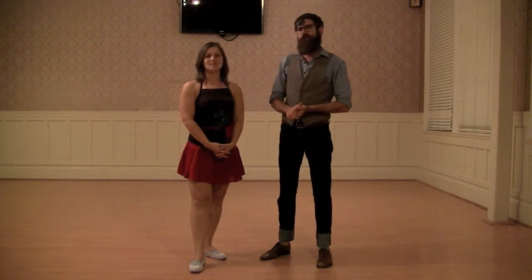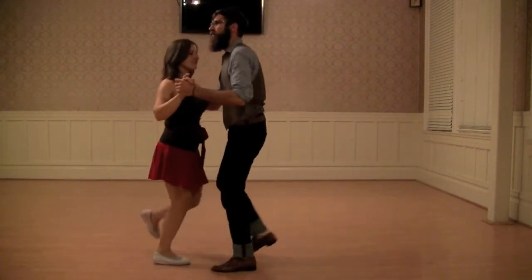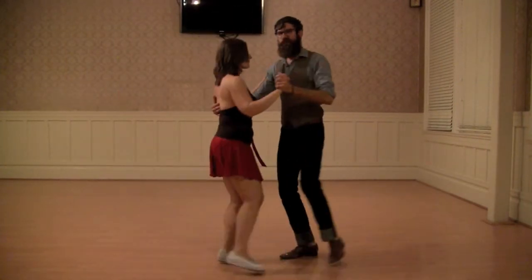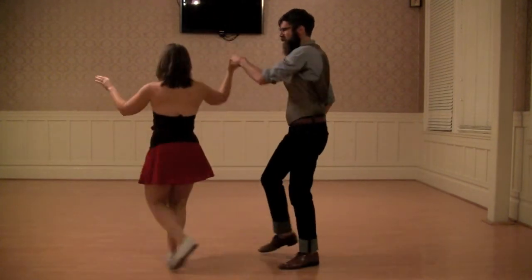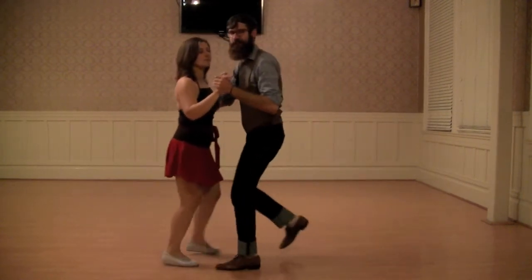We worked today on doing some turns, some turn variations. We have our basic follow's turn — tap, step, tap, step. You guys are just making sure to tuck here, and lead that turn, and then turn that turn off, so we're bringing that arm down, pulling through, and then we're initiating that bring.